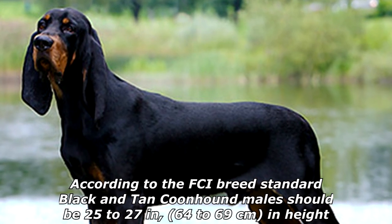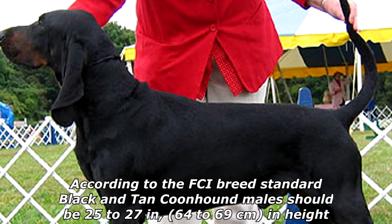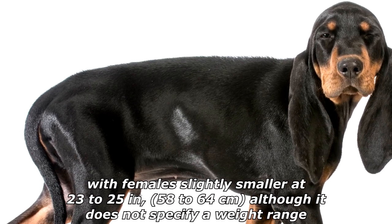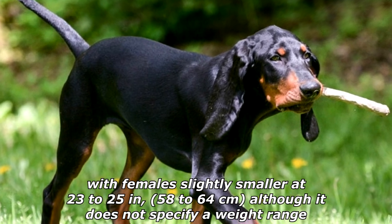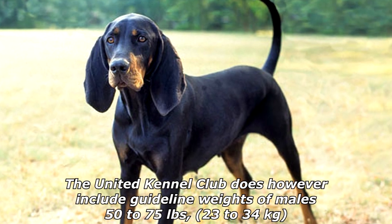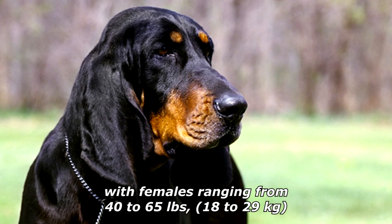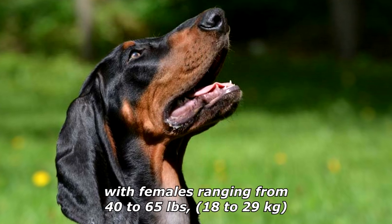According to the FCI breed standard, Black and Tan Coonhound males should be 25 to 27 inches (64 to 69 centimeters) in height, with females slightly smaller at 23 to 25 inches (58 to 64 centimeters). Although the FCI does not specify a weight range, the United Kennel Club includes guideline weights of males 50 to 75 pounds (23 to 34 kilograms), with females ranging from 40 to 65 pounds (18 to 29 kilograms).